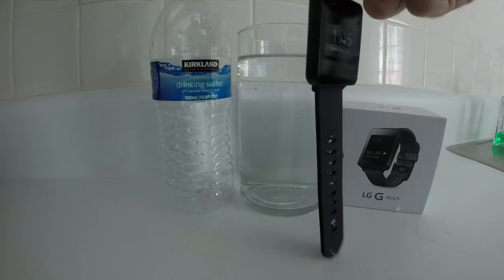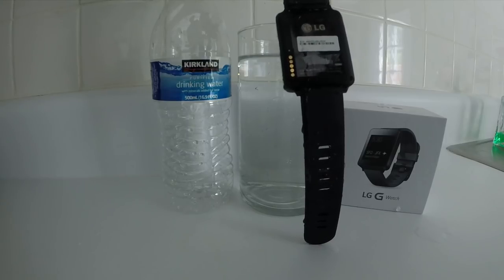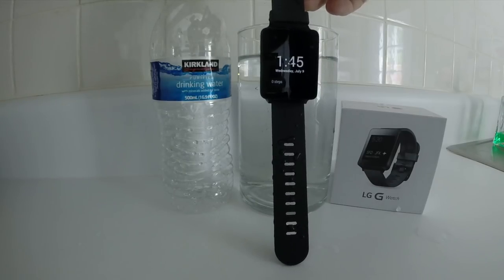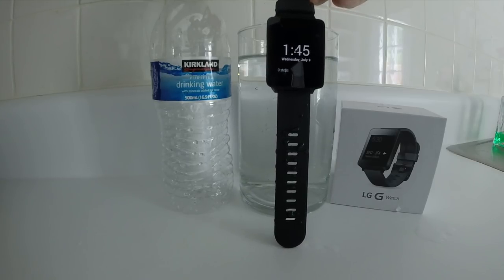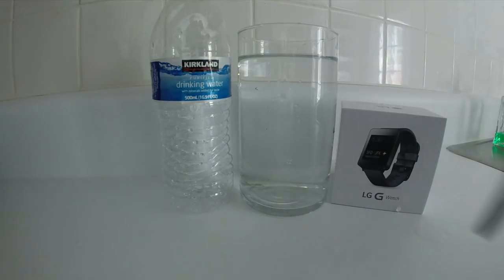It's got some water on the outside of it, but it does not appear to have any leaks or to have taken on water internally. So next time you go out, it might be worth considering taking this watch along. I don't know how it works swimming, kayaking, or boating, but it should at least stand up for a shower. Thanks for watching.